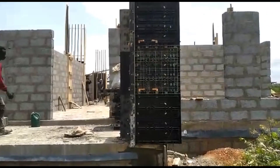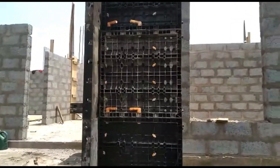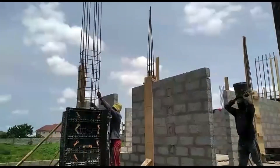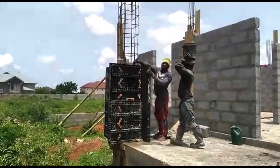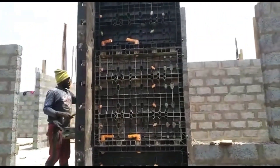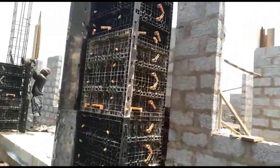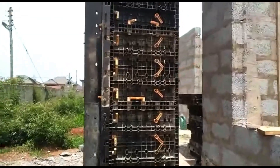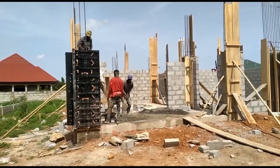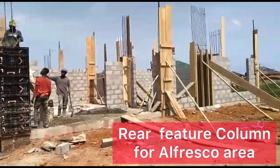We had to go with foam formwork instead of using plywood to form the columns. Because of the size, Mike was concerned that the pressure of the concrete would break the boxing. It was also cheaper to actually rent the foam formwork — I think it was just about a thousand Ghana cedis to rent them and have them cast. A guy came and helped cast them. It was done within a day, all three of them, which was great.